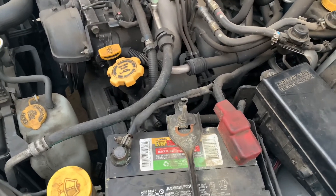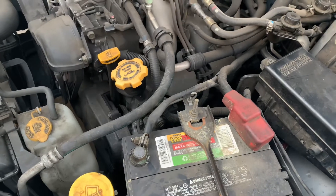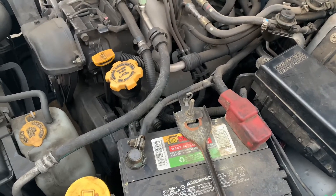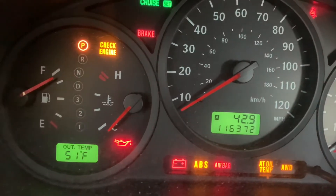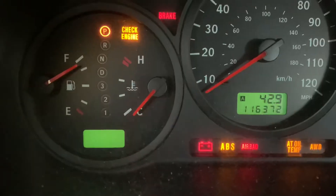Like if you have to pass emissions right away and you think it was just a one-time thing, you do this, and then if the check engine light comes back on, you've got to check it, fix it, and figure out what it actually is.